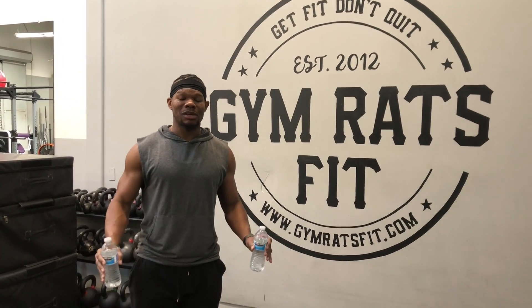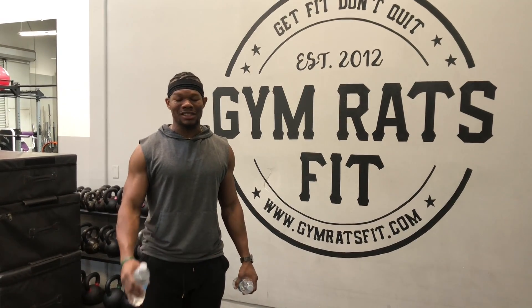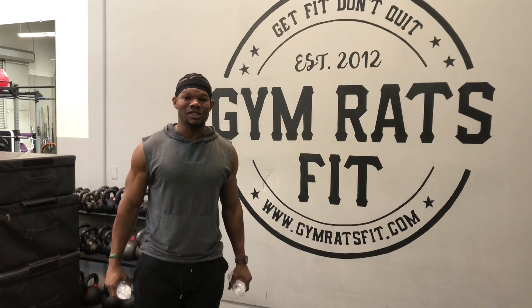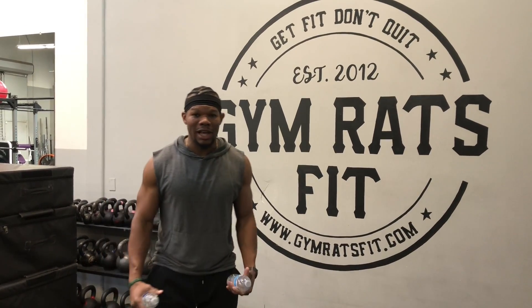I was trying to think of something that we all have inside the house. If you've been out in those crazy Costco lines, everybody should have water bottles inside their house. We're going to do a shoulder challenge for you guys — what we call a lateral raise hold.